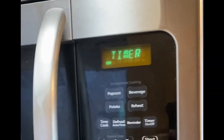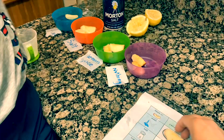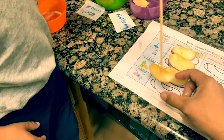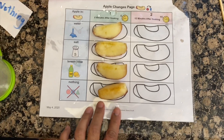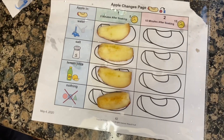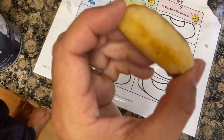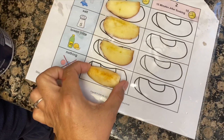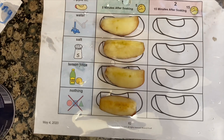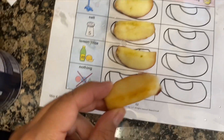All right, our five minutes is up. Let's check on our apples. It's been five minutes that our apples have been in their bowls. Jimmy, which one looks the most brown to you? This one — and this was the bowl that had nothing in it. The lemon juice one? That looks good. The lemon juice and the water one didn't do anything. That's right. The salt one looks a little bit brown, and the nothing one looks the most brown.